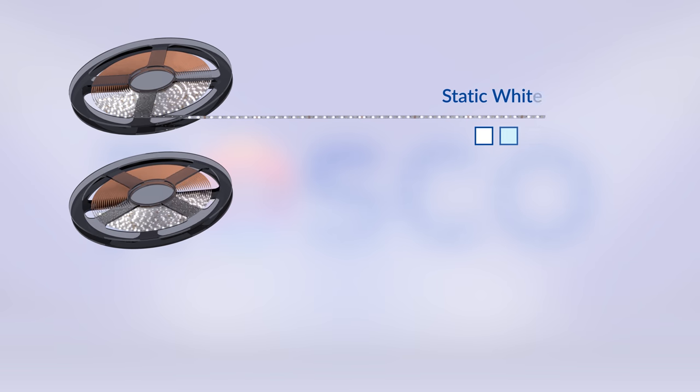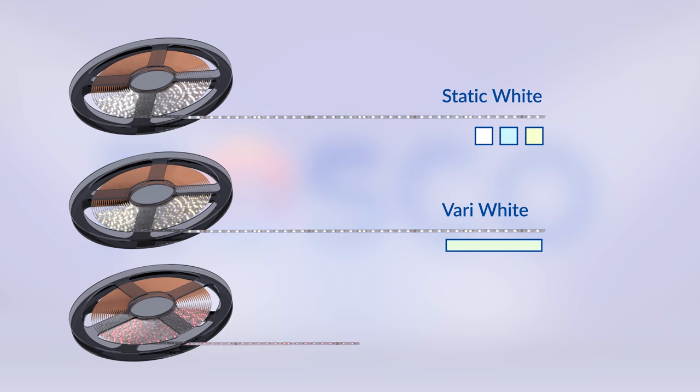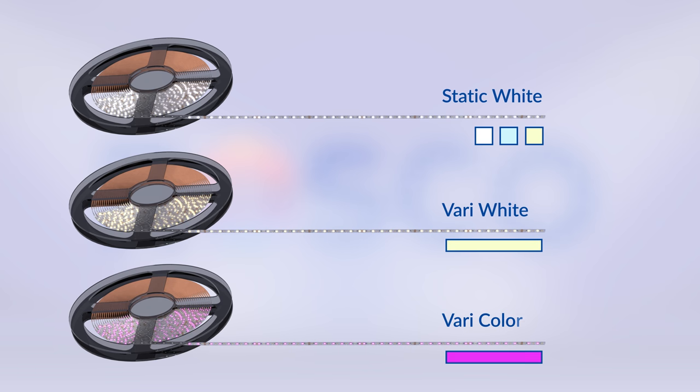There are three types of Rosco LED Tape. You have static white, very white, and very color, all offering vibrant output and a high CRI. Static white offers you set color temperatures, and very white allows you to tune to the exact color temperature that you desire. Very color gives you the ability to create any color that you want using an RGB plus white LED.